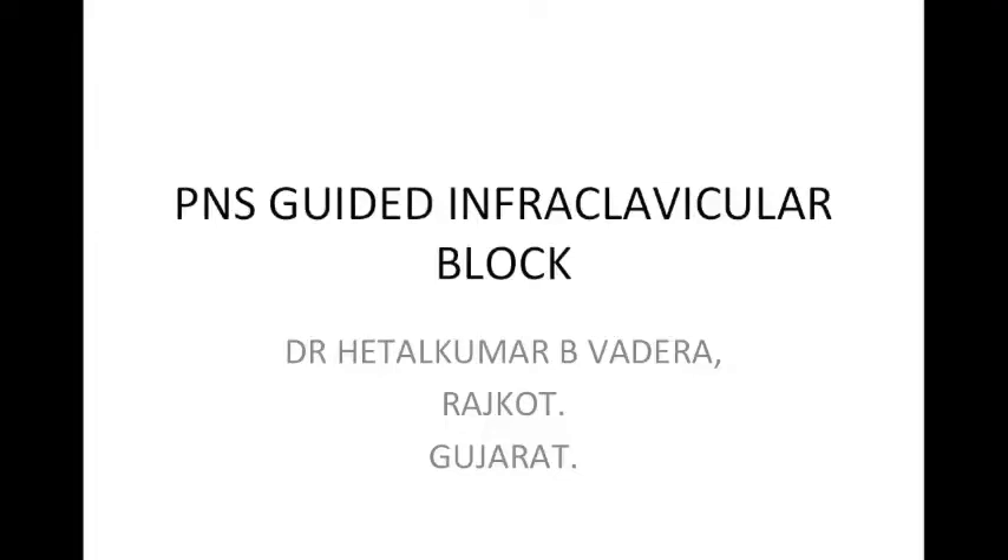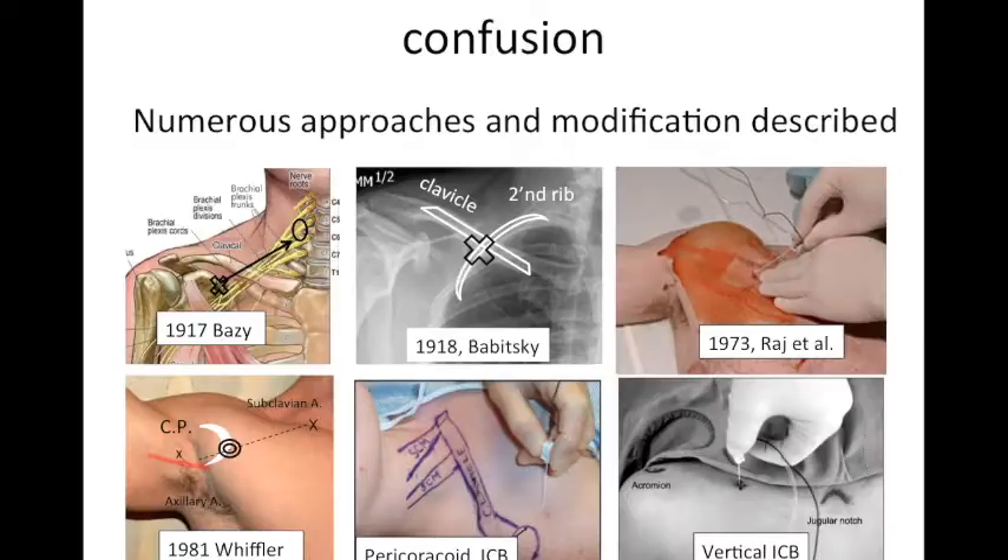Respected seniors and dear friends, this is my hundredth video on YouTube. I hope these videos are helping you. This is about the penis-guided infraclavicular block.